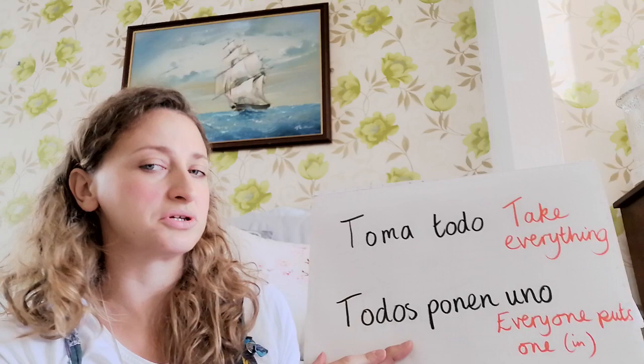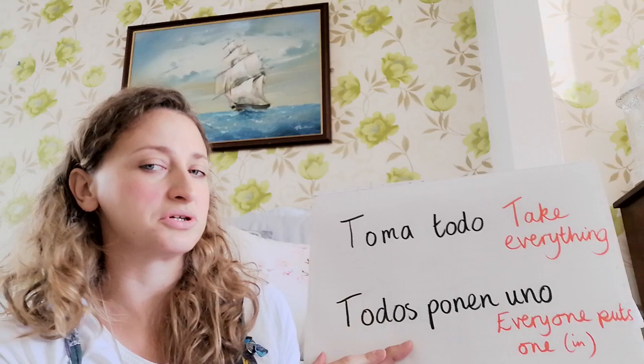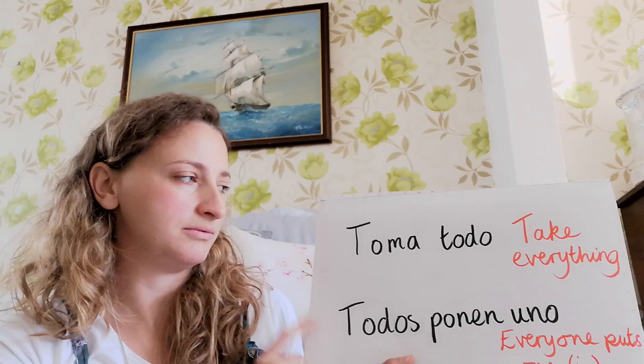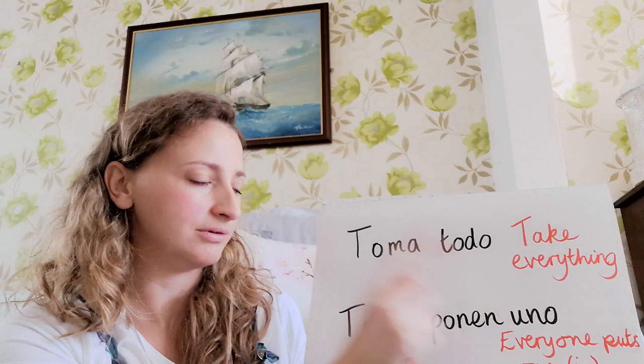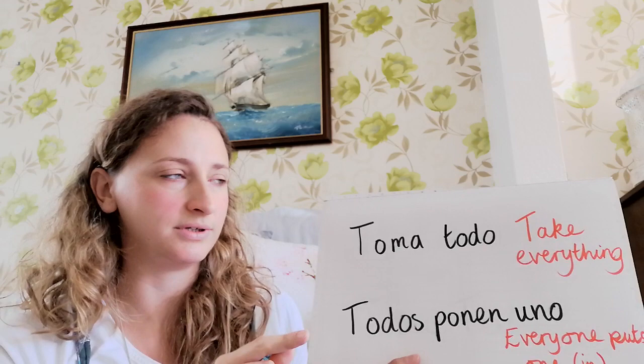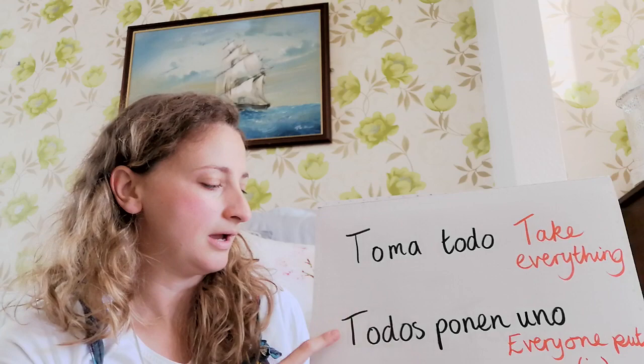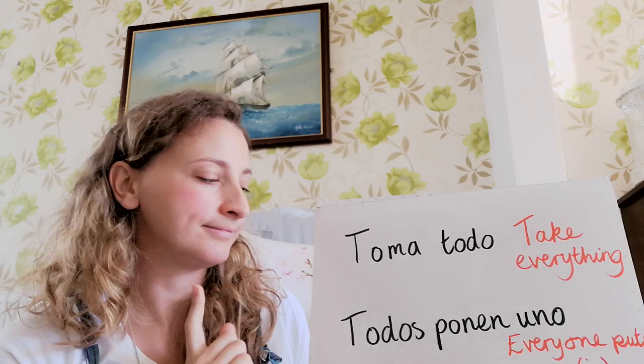The last two phrases we're going to learn today are: toma todo, which means 'take everything', and then todos ponen uno — everyone puts one in. Let me get my pronunciation correct: todos ponen uno. We'll practice them together: toma todo — your turn... muy bien! And then todos ponen uno... muy bien!